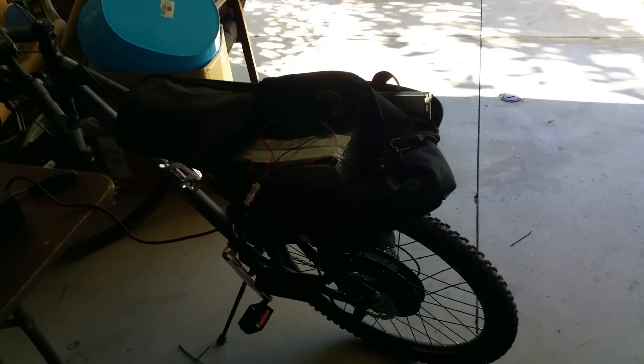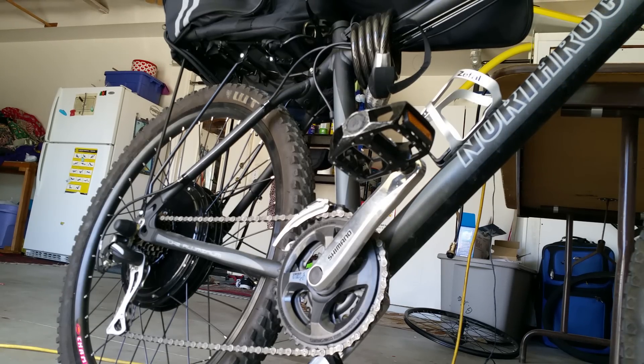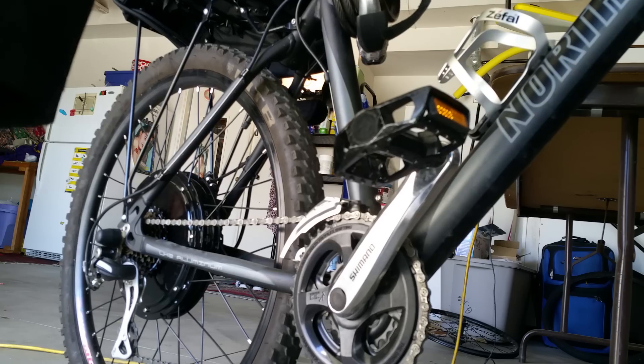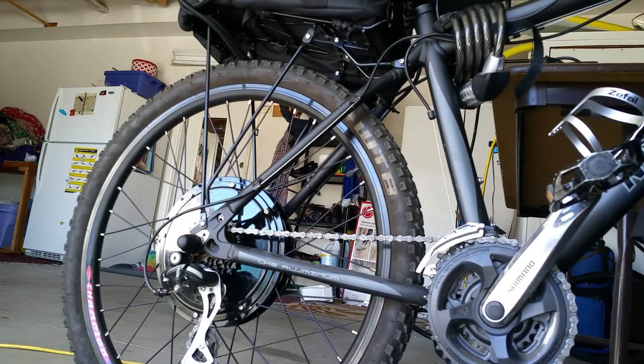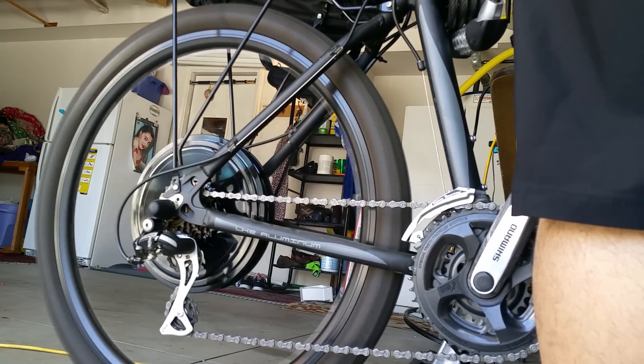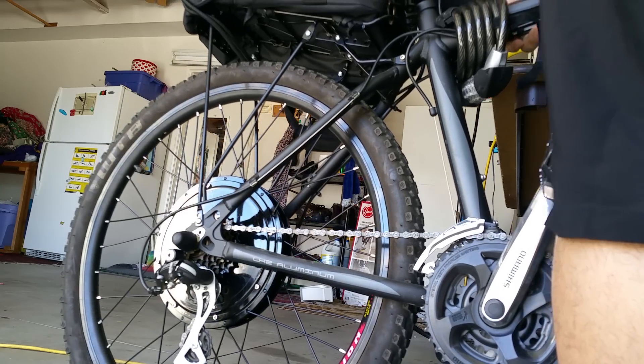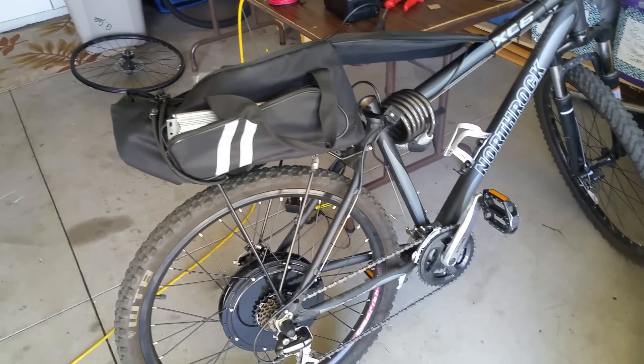I also got this little flashlight from Amazon as well. I'll show you that it works — everything is good. It gets up to 30 miles an hour, which is great. So yeah, this was just a quick little installation guide. I couldn't find one online, so I thought I'd make a quick one. If you have any questions, leave them in the comments and I'll answer them as best as I can.